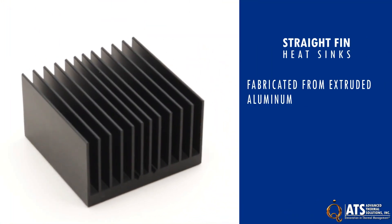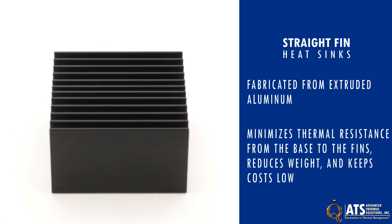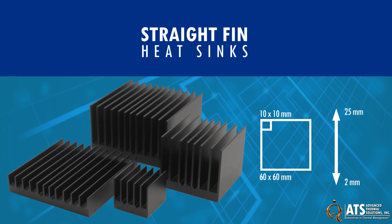Fabricated from extruded aluminum, this minimizes thermal resistance from the base to the fins, reduces weight, and keeps costs low. The ATS family of straight-fin heat sinks range in sizes from 10 by 10 millimeters to 60 by 60 millimeters, with heights ranging from 2 to 25 millimeters in 1 millimeter increments.